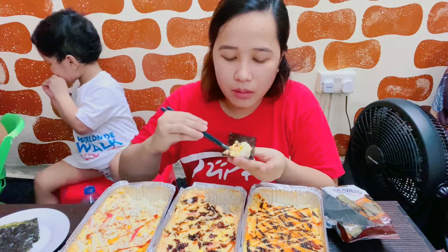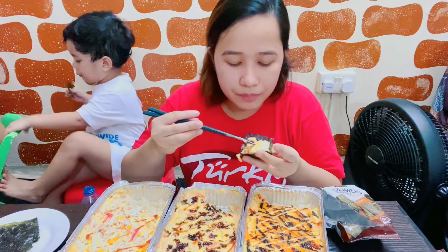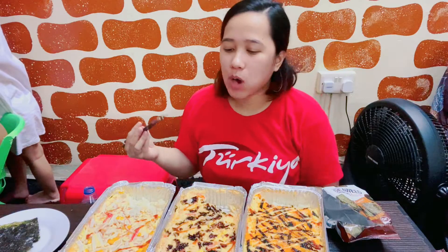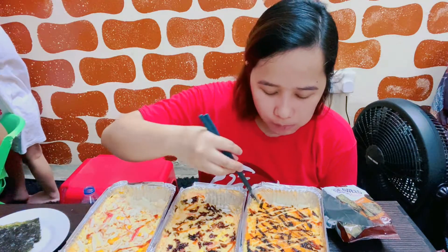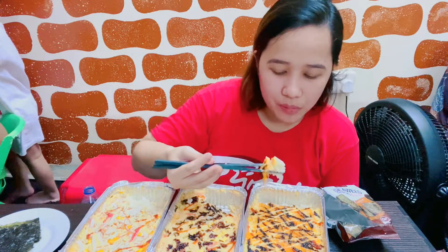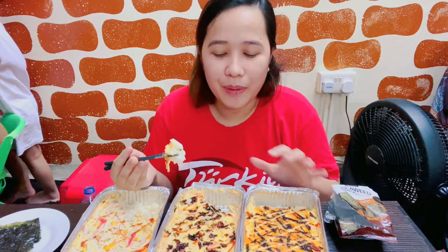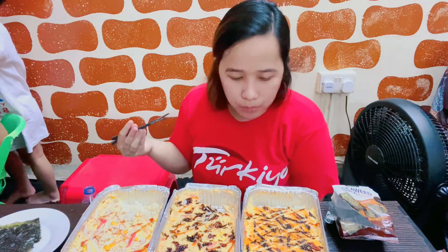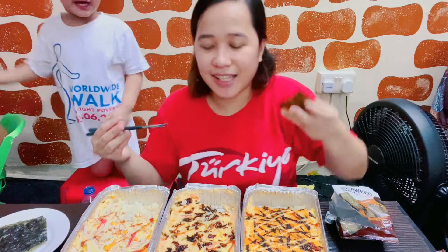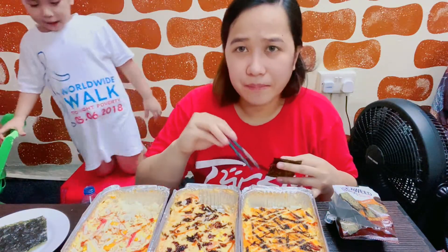Gusto ang panoy? Okay. This is salmon. This is salmon. Lagyan mo nang laman. Sorry guys, hindi pa ako marunong mag-review — yung papaano i-explain. First time. Soon mape-perfect din natin. Thank you. Ito maangham. Sarap.